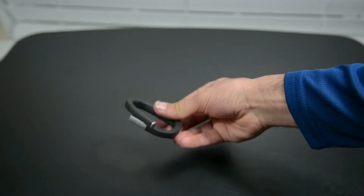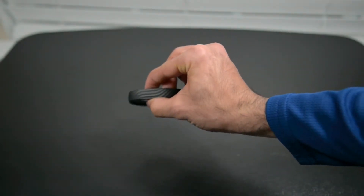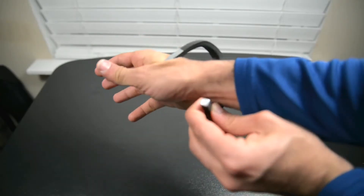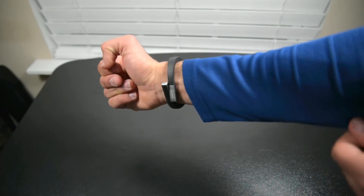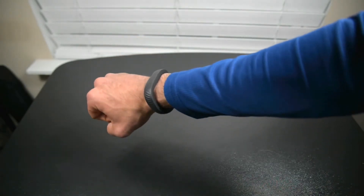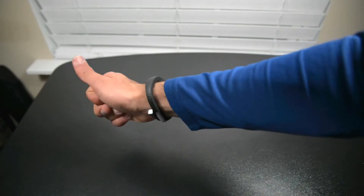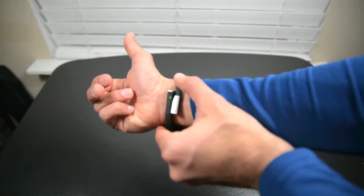It stays on your wrist by coiling itself on your wrist, which is something I actually really like, especially if you're a guy with hair on your arm — it doesn't stick to it, it doesn't pull on it like all the other bracelets. The lack of a display is my favorite feature. Now, if you really want to go teched out with wearables, the Fitbit or the Nike Fuel Band are way better options.